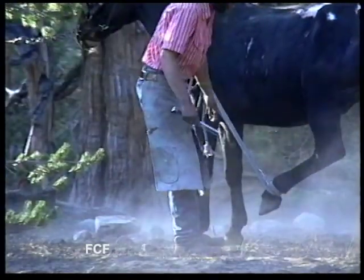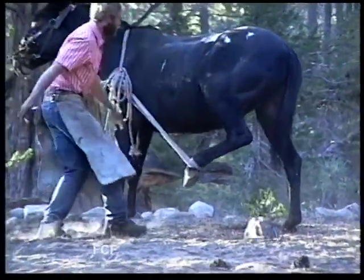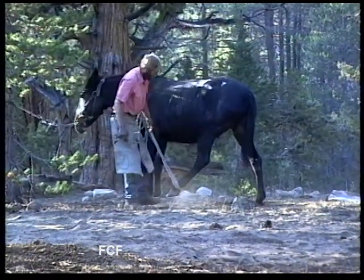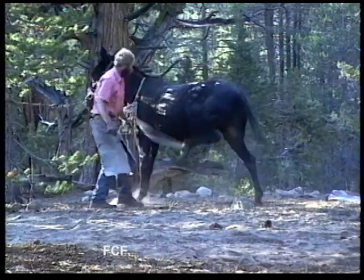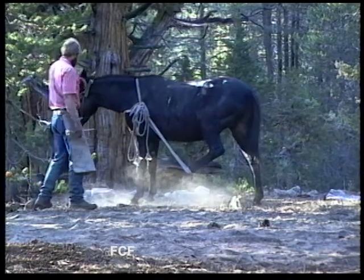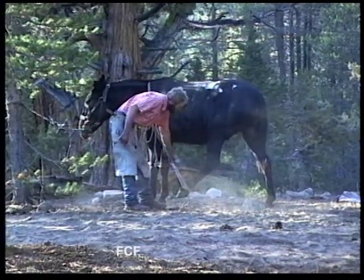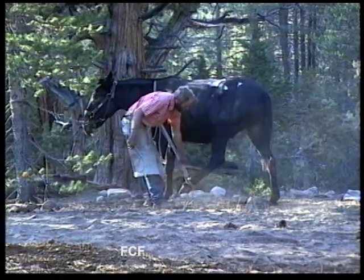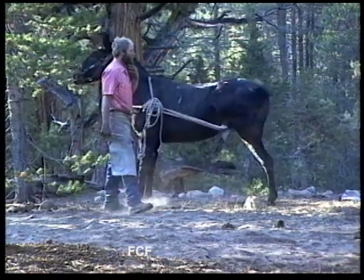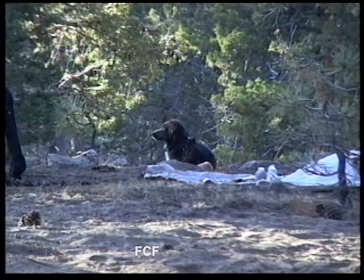Eventually the animal relaxes and allows Tom to work. The so-called foot of a horse or mule is its hoof. The hoof is made of material like the human fingernail. It grows with time and is made up mostly of dead material. There's no feeling in the hoof, just like there's no feeling in a human's fingernail, so the animal feels no pain as Tom does his work.